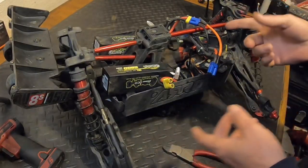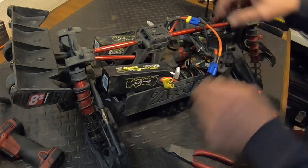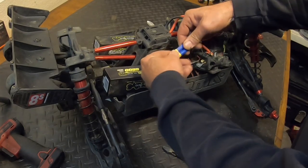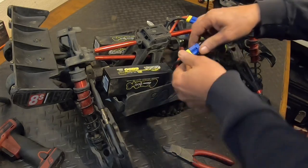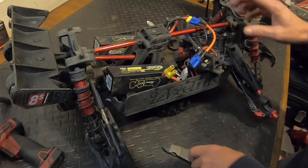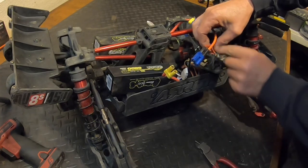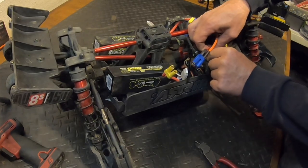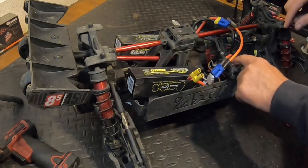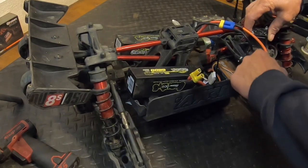I have a voltage regulator set up for the game changer fans, so even when I plug in the batteries the fans come on immediately. That's going to distract you from hearing the beeps, so I'm going to unsolder the game changer voltage regulator to turn off the fans. Alright, the regulator is unhooked so the fans won't come on.